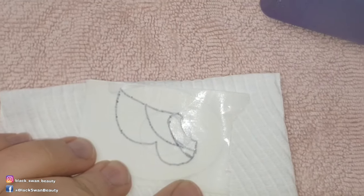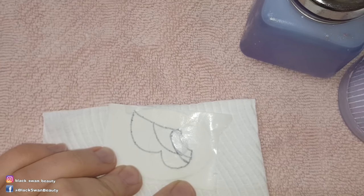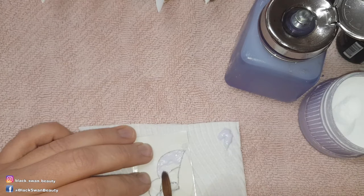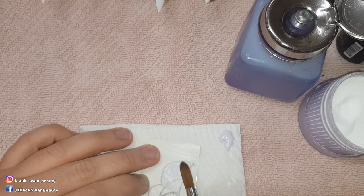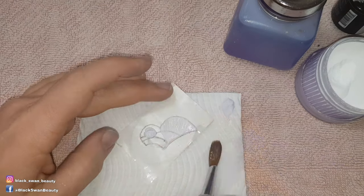Now moving on to the 3D angel wings. On a piece of form backing paper I have drawn out exactly how I want my wings to look. I'm going to do the wings in 3 or 4 sections and each section I build up with white acrylic. I place white acrylic within the lines that I have drawn and then pat it smooth, waiting for it to dry before I brush in some strokes to make it look like feathers.